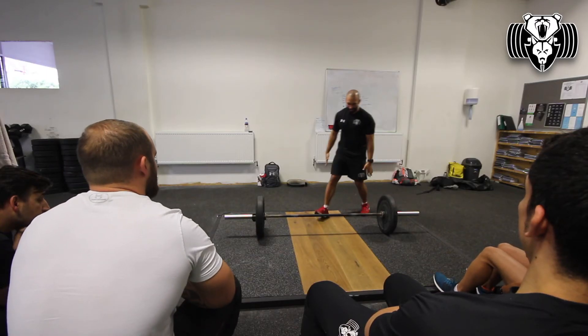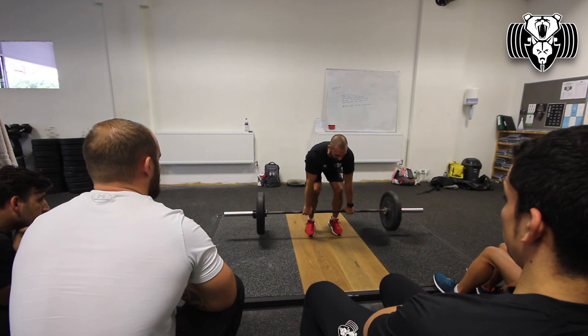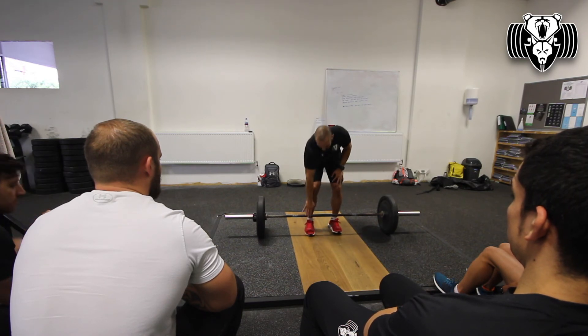If someone's trying to attack it and go really hard into it, making that first bit too quick is a problem. If it's too quick, the bar might be heavy — you pitch onto your toes, the bar gets away; hips come up, bar gets away. It makes it tougher straight away if any of those things happen.